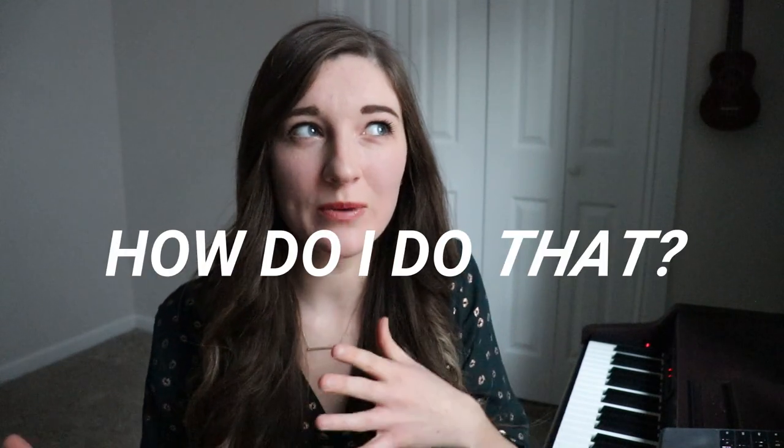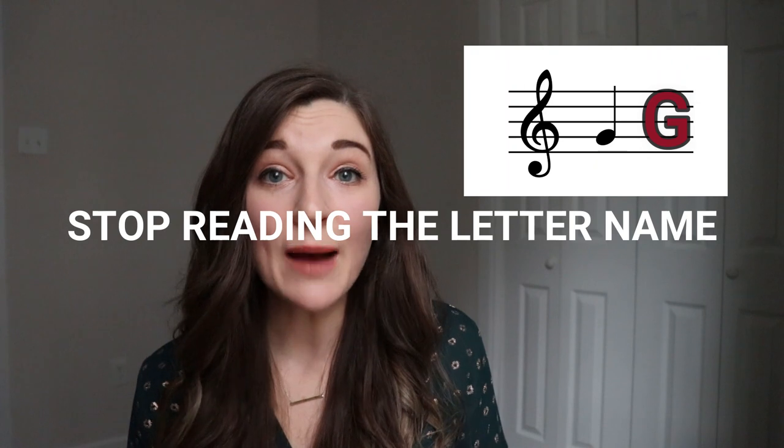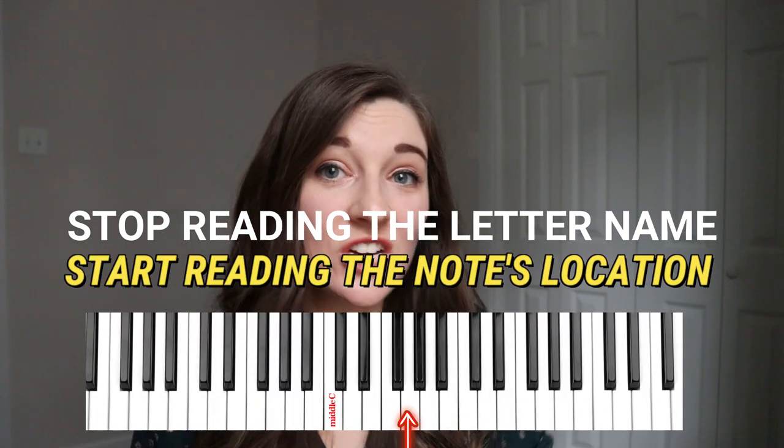If you're asking yourself: how do I read and play at the same time — what's the trick? Here's what you need to do. Stop reading the note's letter name and instead start reading the note's location on the piano.